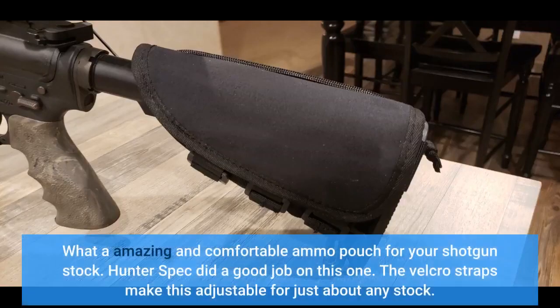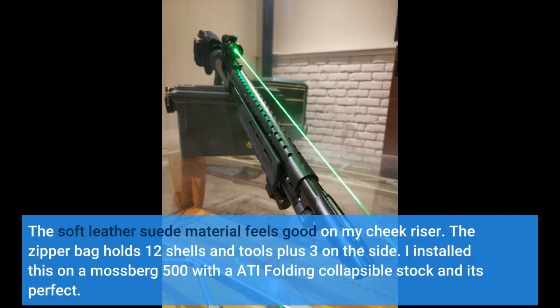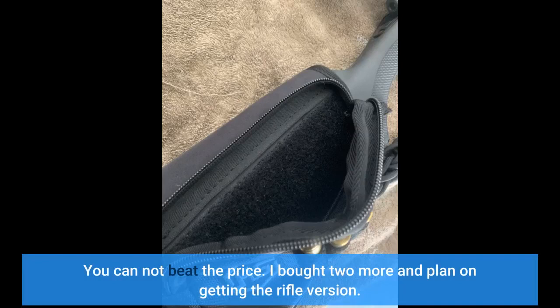What an amazing and comfortable ammo pouch for your shotgun stock. Hunter Spec did a good job on this one. The velcro straps make this adjustable for just about any stock. The soft leather suede material feels good on my cheek riser. The zipper bag holds 12 shells and tools plus 3 on the side. I installed this on a Mossberg 500 with ATI folding collapsible stock and it's perfect. You cannot beat the price — I bought 2 more and plan on getting the rifle version.